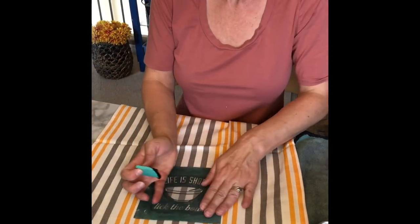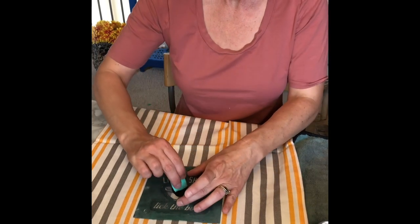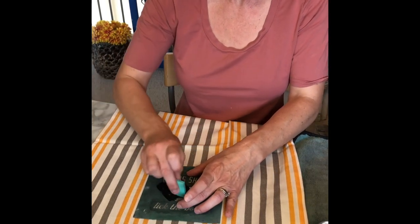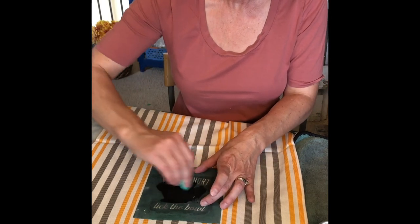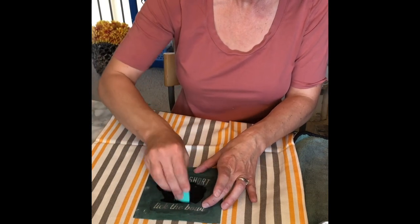This is so easy. I'm just holding the transfer in place — this one's lost some of its stickiness because I've used it more than 12 times. And I'm just spreading the ink all over the silkscreen area.